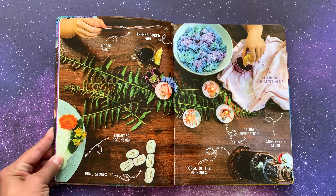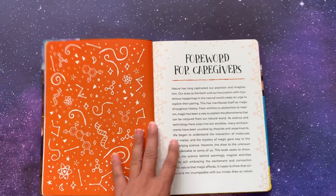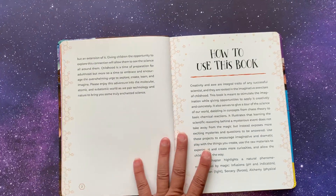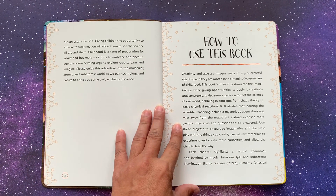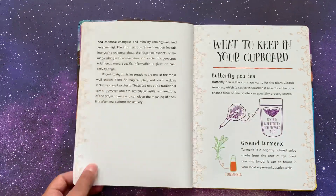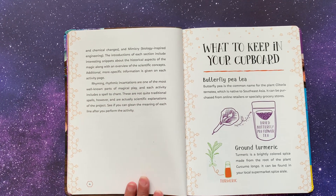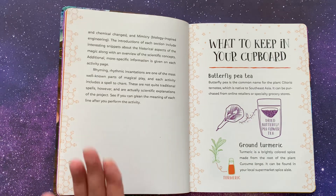Here is a page showing some of the science spells that you'll do. There's a foreword for caregivers talking about our draw to nature and science throughout history. Then there's a 'How to use this book' section, which I like — they let you know that each chapter highlights a natural phenomenon inspired by magic. Infusions are pH and indicators. Illumination is light. Sorcery is forces. Alchemy is physical and chemical changes, and mimicry is biology inspired engineering. The introductions of each section include interesting snippets about the historical aspects of the magic along with an overview of the scientific concepts, and additional more specific information is given on each activity page. I love that.